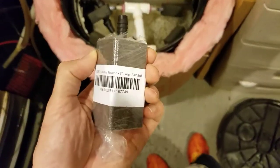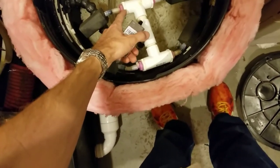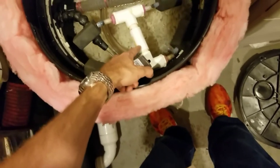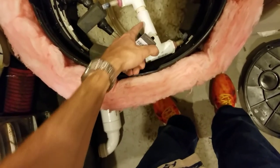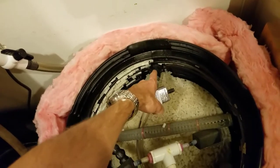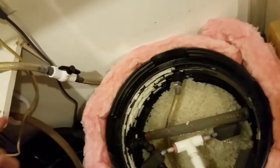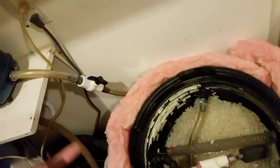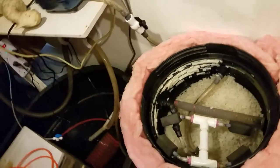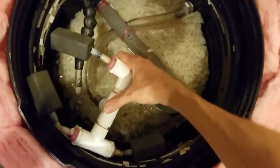So there's your air stone — a three-eighths barb. It all runs from a three-quarter inch line to a three-quarter inch threaded bulkhead, and then on the opposite side there's a barbed male threaded fitting screwed into the top of the bulkhead. That's basically it — then you put it all down at the bottom.